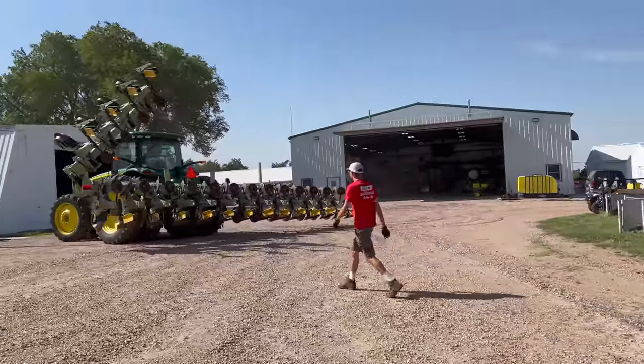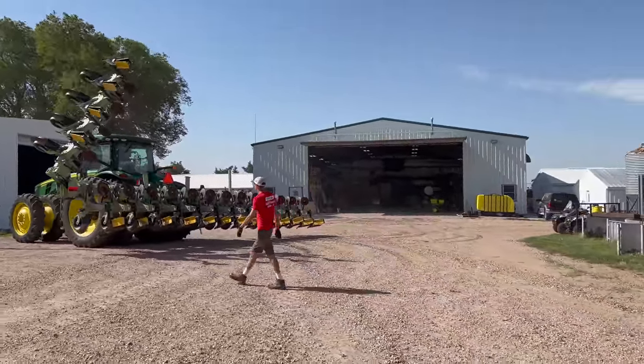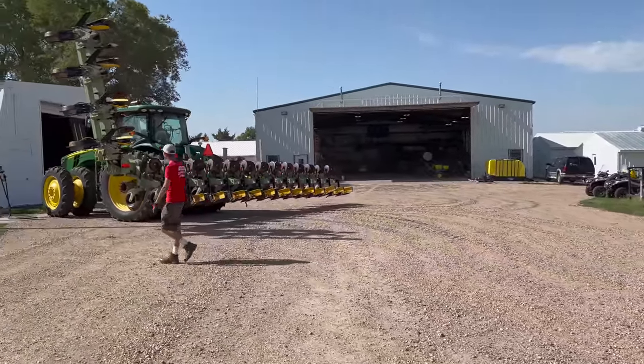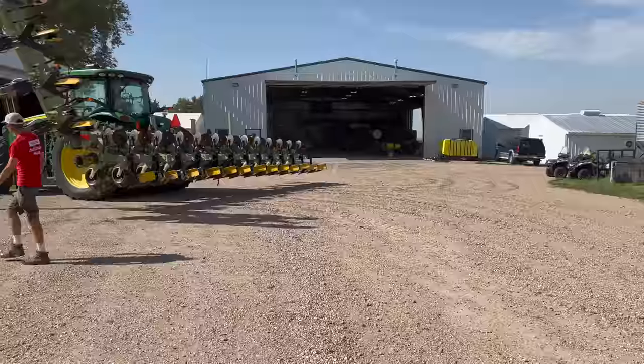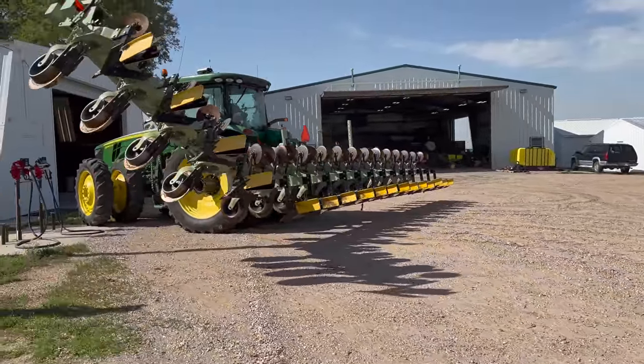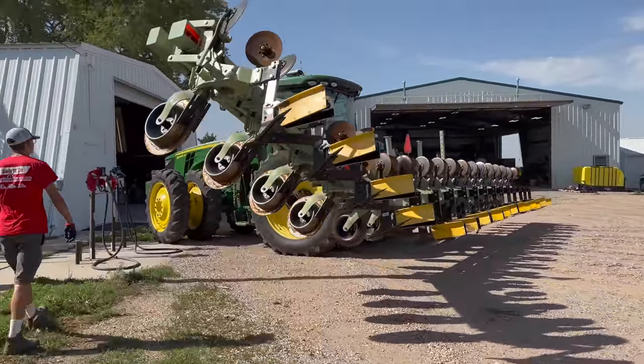The wind has massively picked up and the pickup says it's 103 degrees outside. We have the hiller hooked up and we're going to fill the tractor up and grease everything on it before we head out to the field — and that will be a video for next time.